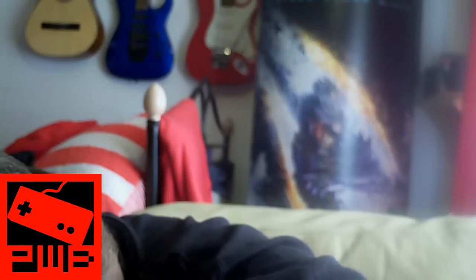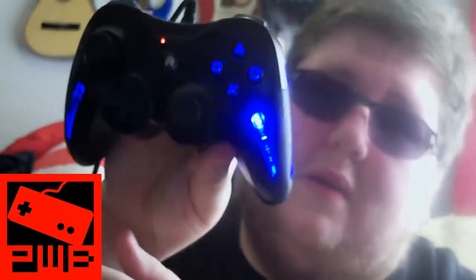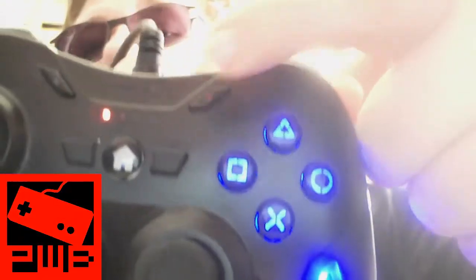I'm trying to plug it back into my PS3 right now because I want to show you that it does actually light up. It has these blue trimmings and actual LEDs, which is awesome. You can turn them on and off, and it has two speed settings — soft and hard — so that's pretty cool.